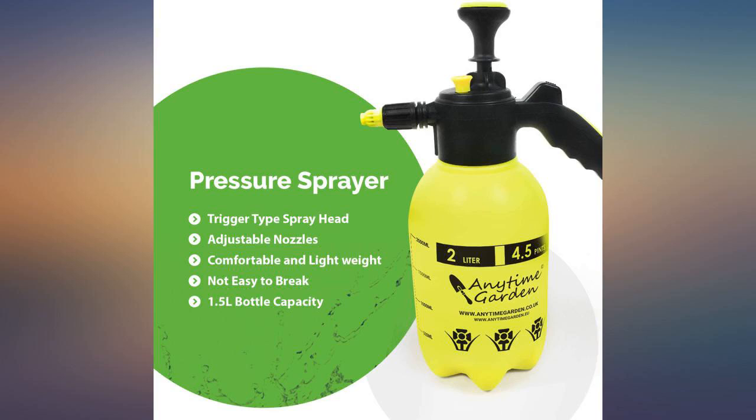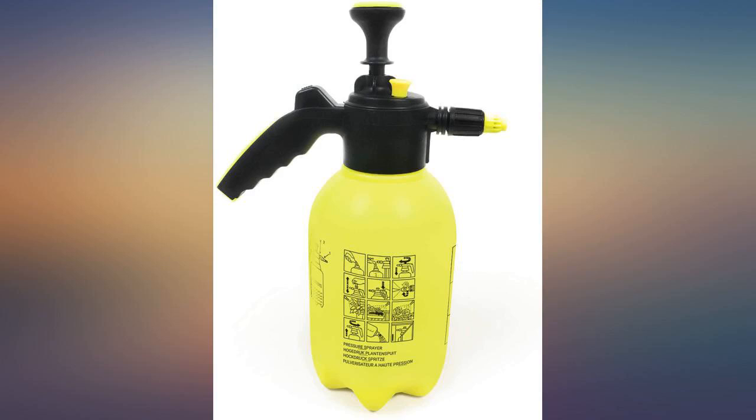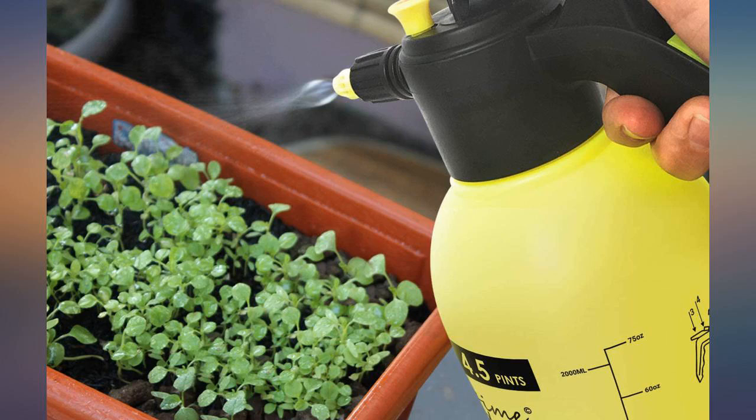You adjust the spray using the brass nozzle, which goes from a heavy watering spray to a fine mist. I am currently using a light mist and it does a good job with consistent coverage.